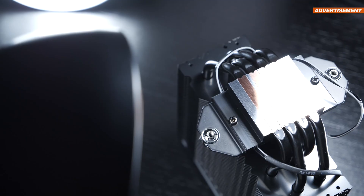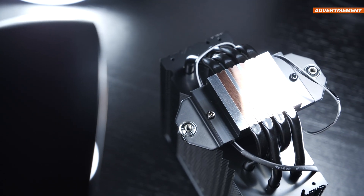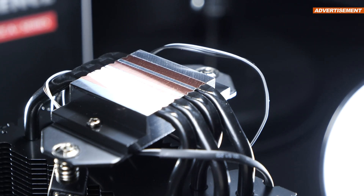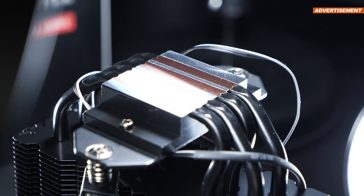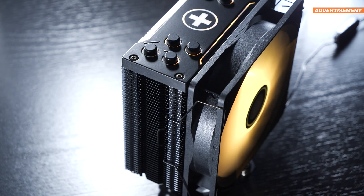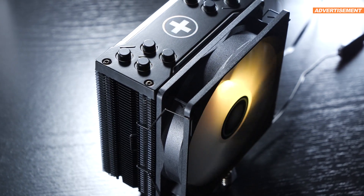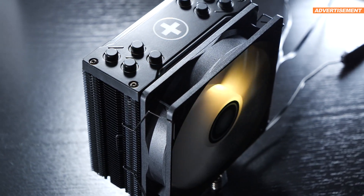Once we turn the cooler upside down, we immediately get to see the direct contact copper base, along with four heatpipes sporting a diameter of 6mm each. From an aesthetic point of view, I really like the M704 Pro ARGB, and it makes a very convenient impression.